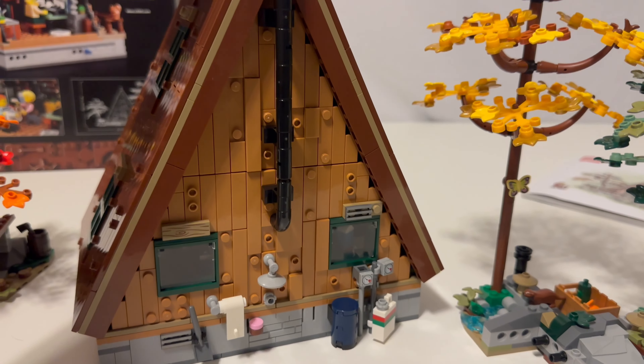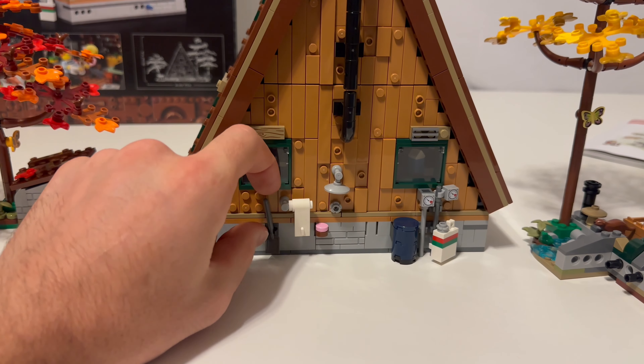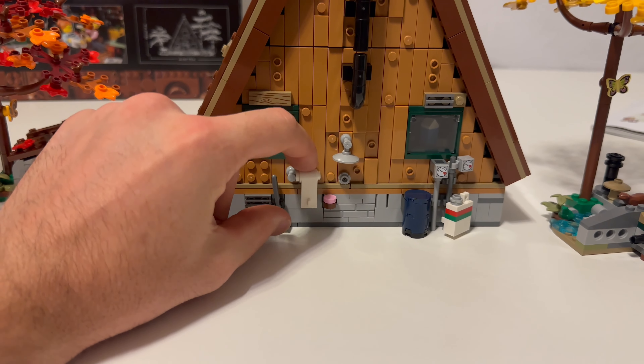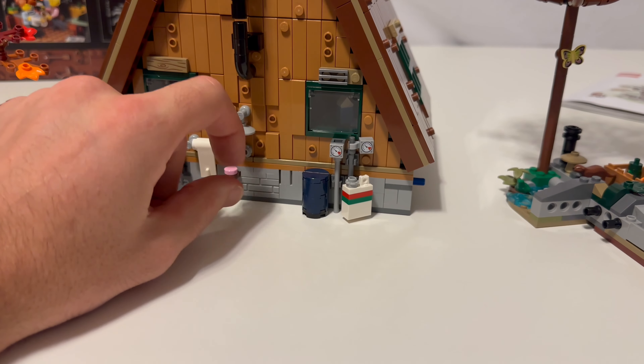Back here you've got your little smokestack, an area to shower, a towel, and a shovel. Maybe it's a place to go to the bathroom too — I thought it was a towel, it could be toilet paper, and then a shovel to bury it maybe. And you have your hot water heater and your propane.